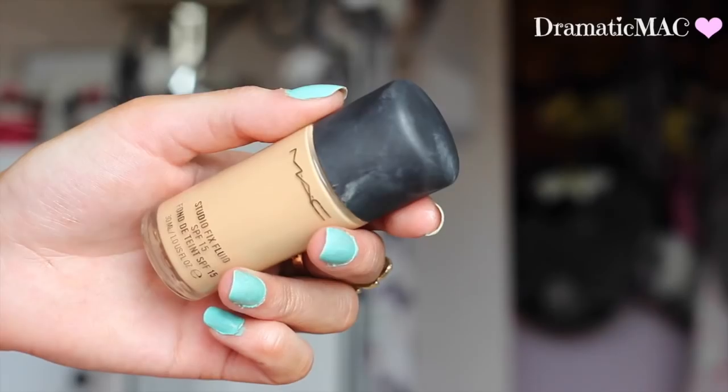So let's just get into this tutorial. First off I'm going to go in with my NYX Shine Killer Primer. This is going to go all over my face and I'm going to apply it with my bare hands. The reason for applying this primer is just so it prolongs the life of my foundation.